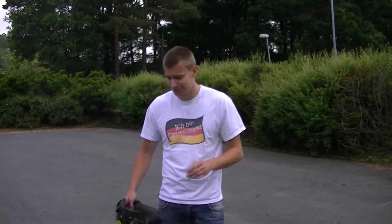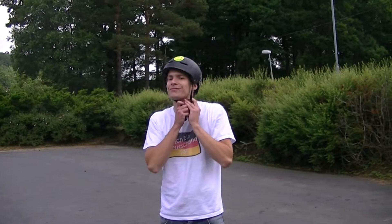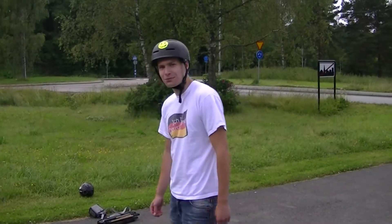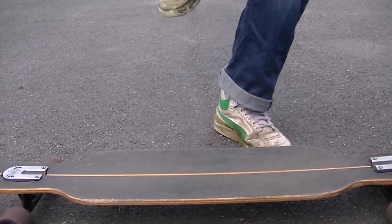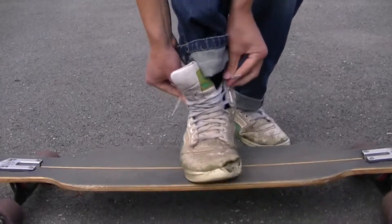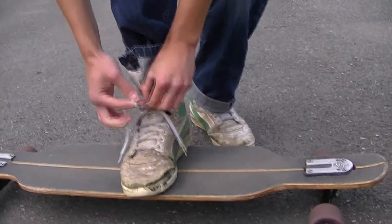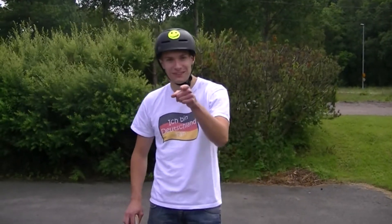Step number one, put on a nice helmet. Step two, put on a bright smile. Step three, put on a nice pair of comfortable shoes. Step four, watch this video.